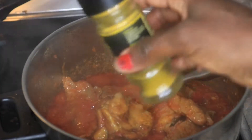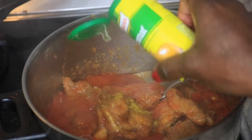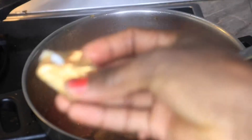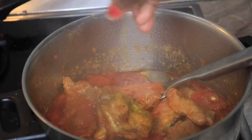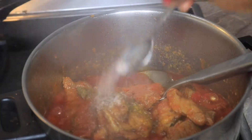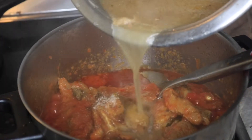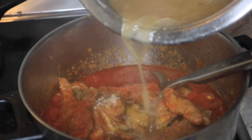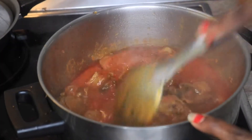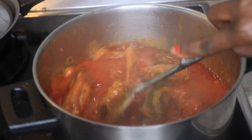Now add in the other spices: curry, Aromat, and stock cube. Add salt to taste and add your meat stock if the stew is a bit thick. Stir everything together and allow to cook for at least another 10 minutes and your stew will be ready.